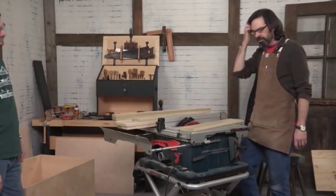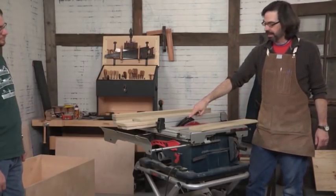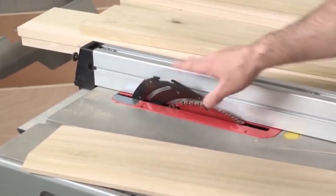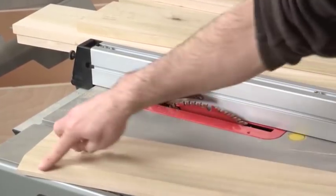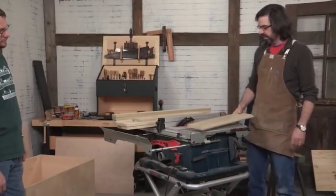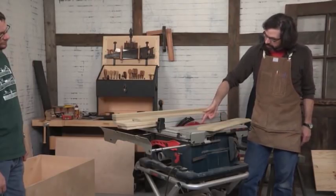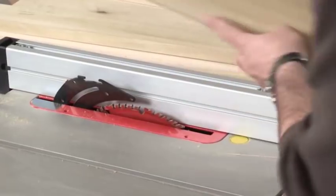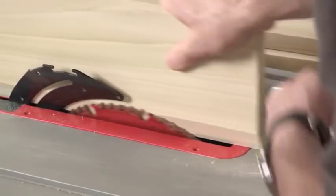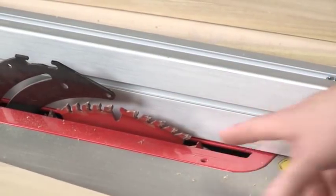A couple of things worth noting on safety here. Number one: we left the riving knife on. You can use the riving knife here — you can't have the blade guard over it, but the riving knife is definitely smart because it will keep your bevel from contacting the back of the blade, which is really important and prevents kickback. The other important thing is that there is just enough of the insert, where my finger is, so that the flat can ride across it when it goes through the blade — so the entire piece does not pitch into the gaping maw of the saw.